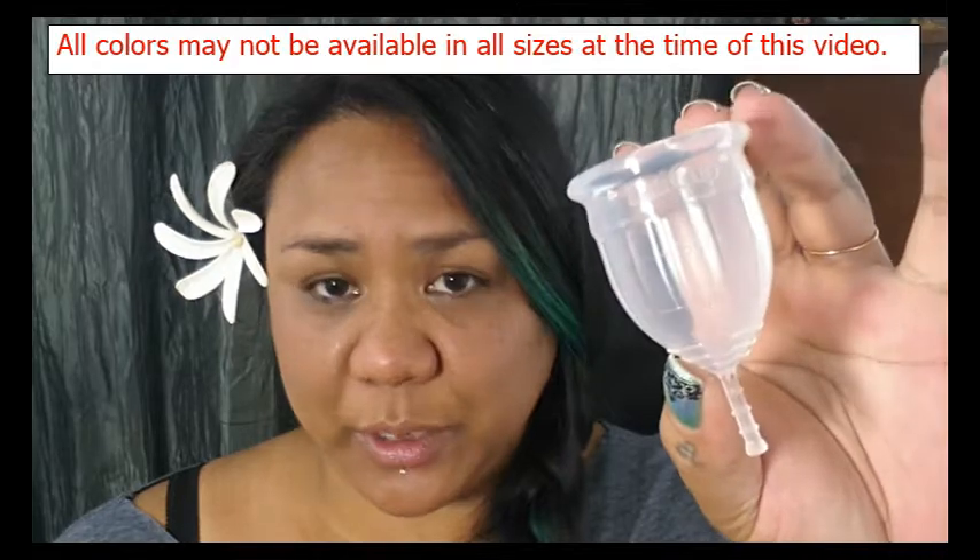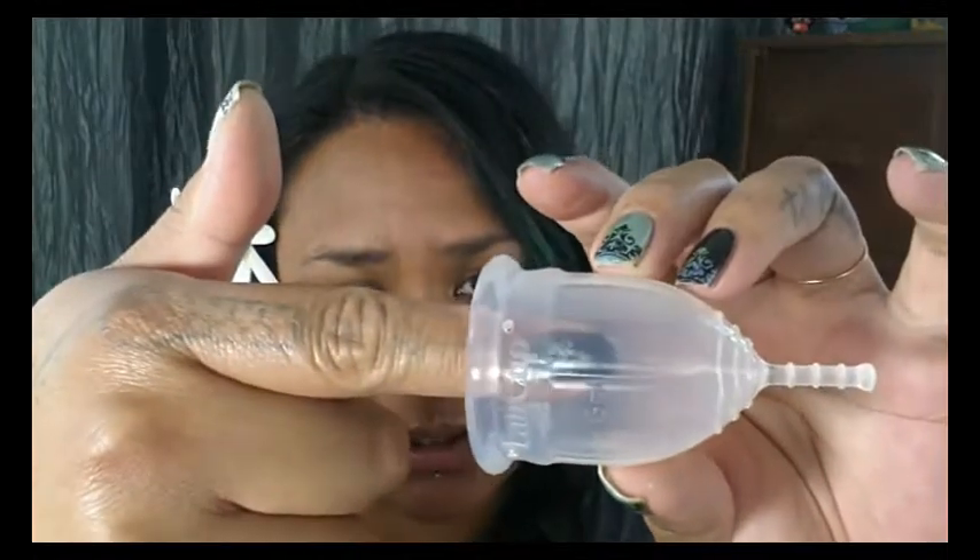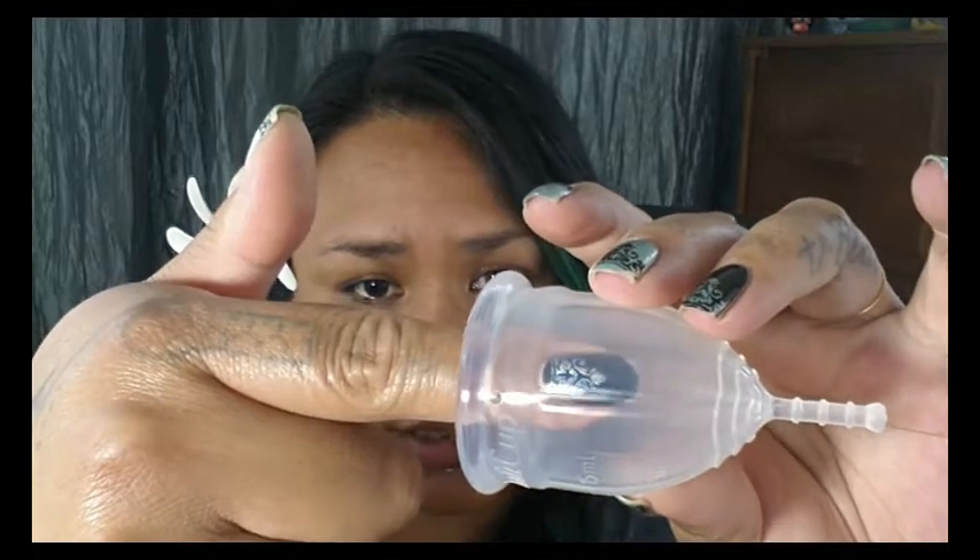According to the website and the English instruction pamphlet, this cup is medical grade silicone. As I showed you on the box, it comes in three different sizes — small, medium, and large — and I do have a medium. It also comes in three different colors: this clear color, a dark pretty blue, and a red. I'm pretty sure that on menstrualcup.co it only offers the clear, so you might have to contact the company directly if you want the colors. It is really, really nice silicone and very clear, although you can't quite tell because of the ridges on it.